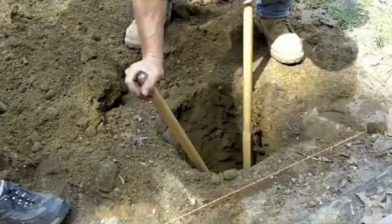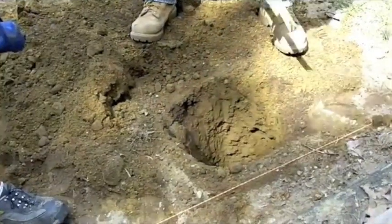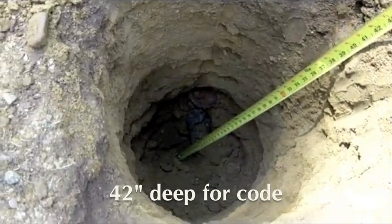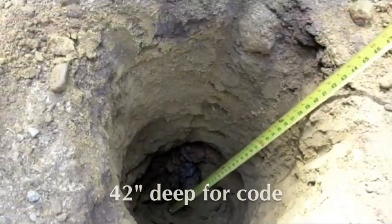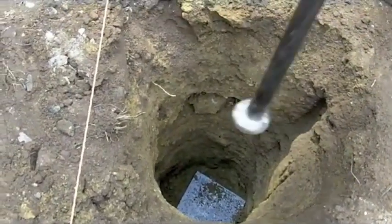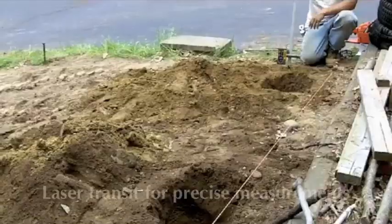Once the hole is clear of rocks, the depth is verified. A patio block is placed at the bottom of the hole and tamped down to provide a firm and level place for the pier to rest.